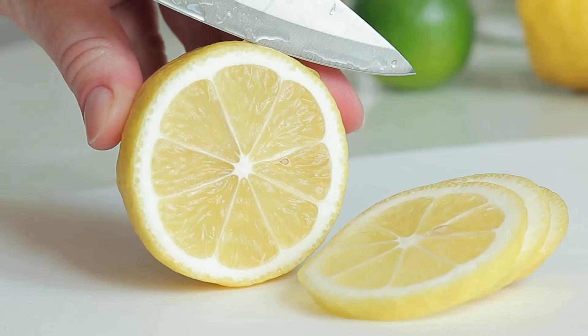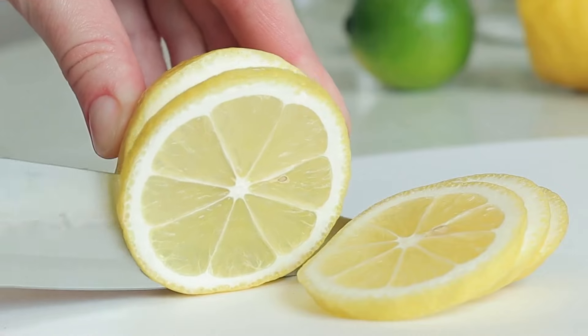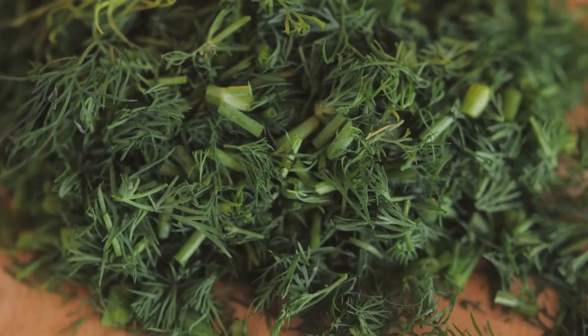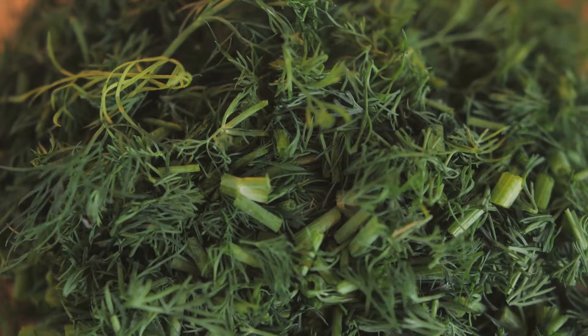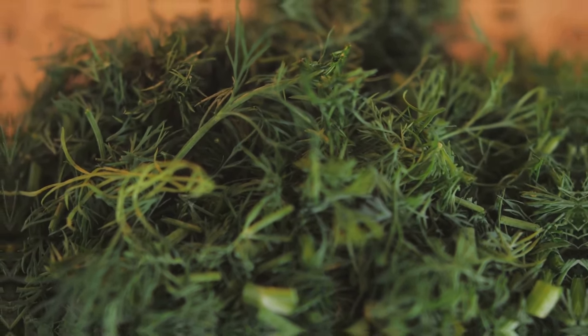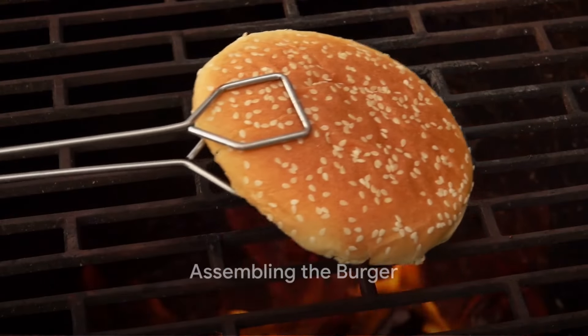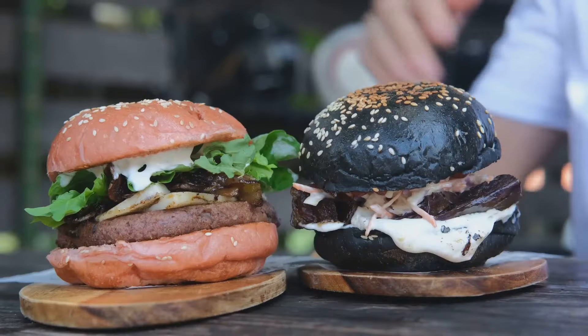While the patties are grilling to perfection, prepare the yogurt sauce. Combine Greek yogurt, fresh lemon juice, finely chopped dill, minced garlic, and season with salt and pepper. This sauce is not just a side note but an essential player, adding a creamy, tangy element that elevates the burger to new heights.